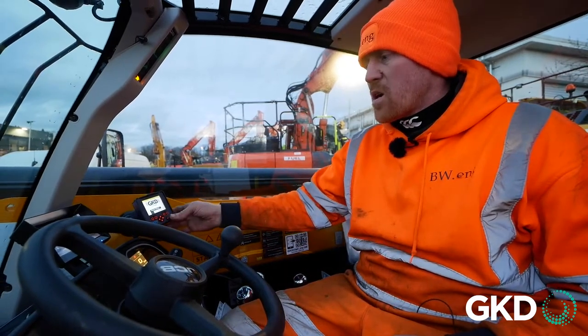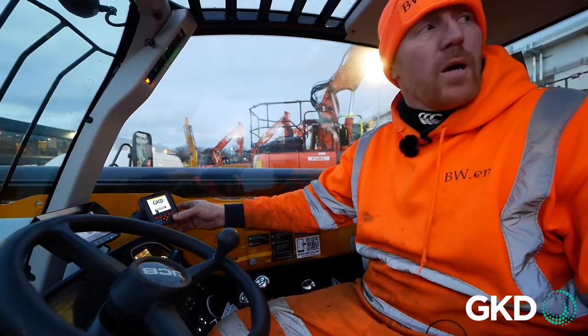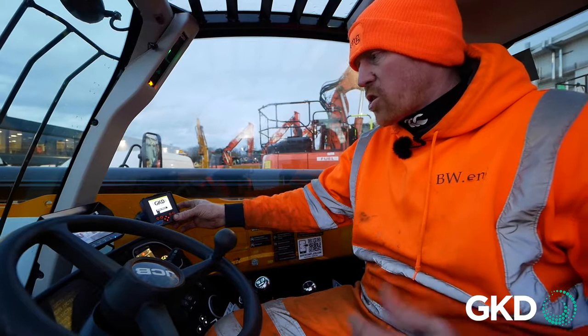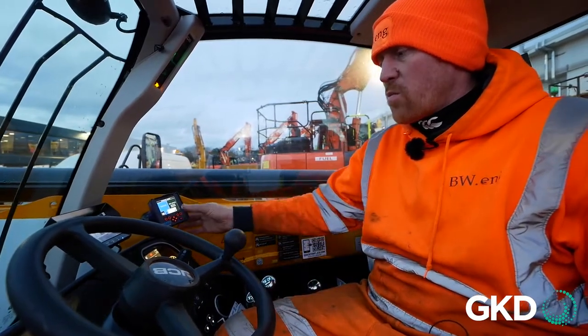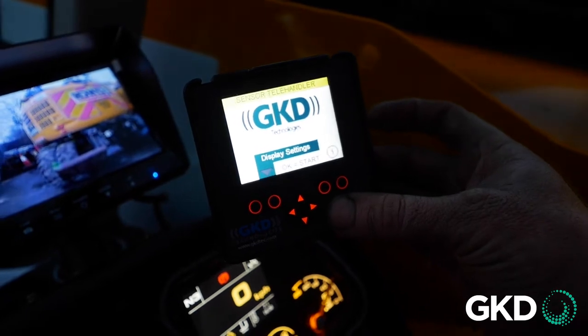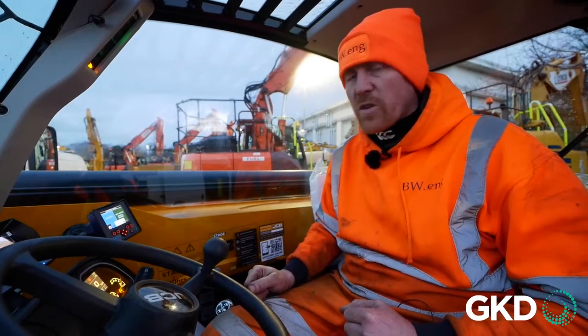The system is quite self-explanatory. It starts with the GKD logo. There are a couple of different settings you can use with a key switch. We'll go into a system where we can either set limits or we can override.